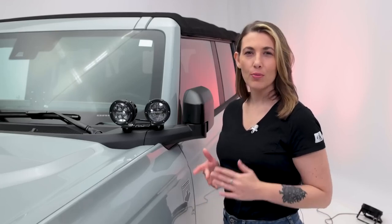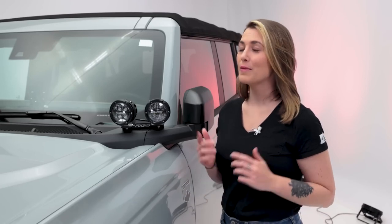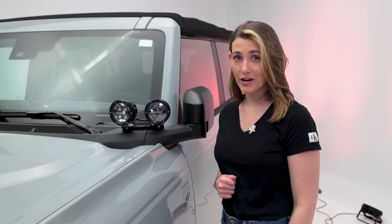If you're one of the lucky ones that got a new Bronco, that's awesome. And if you're still waiting for your Bronco, we both know it's not going to stay stock. Rigid Industries has a kit that will help you light up the trail.